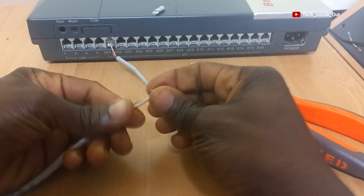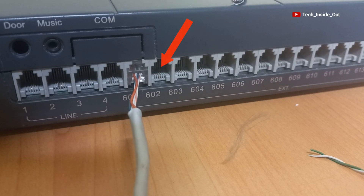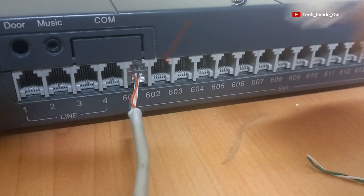My second cable is ready. I will be placing it into extension jack 2, which is 602 here, so I'll plug it in.